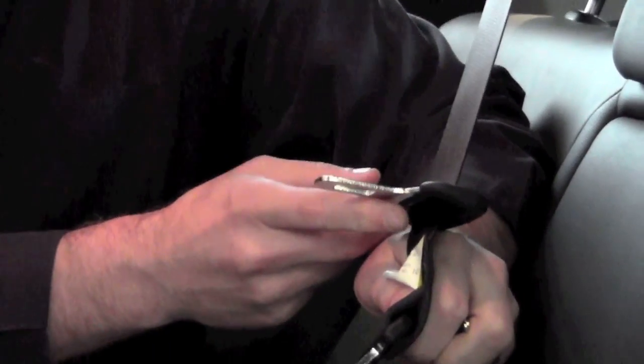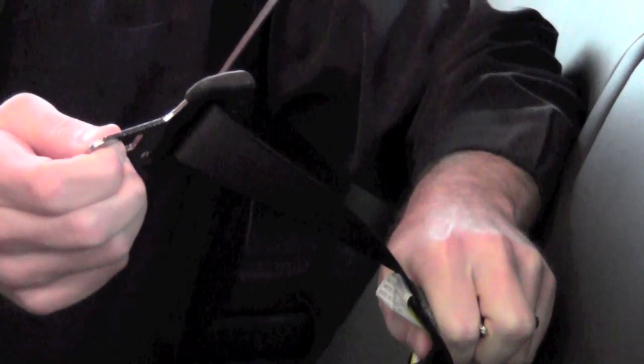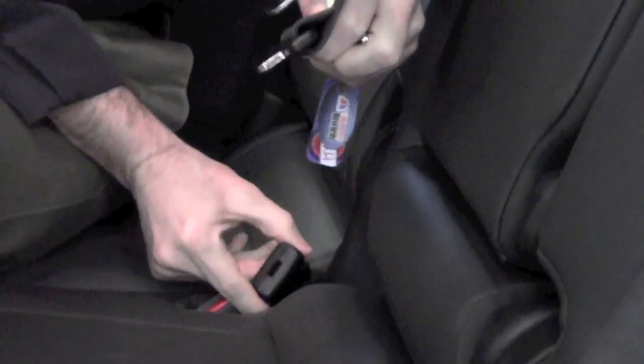What you'll notice if you look really close on that seat belt when you pull it out from above is a smaller anchor and a larger anchor. The larger anchor you're more familiar with — that's for the normal seat belt buckle.